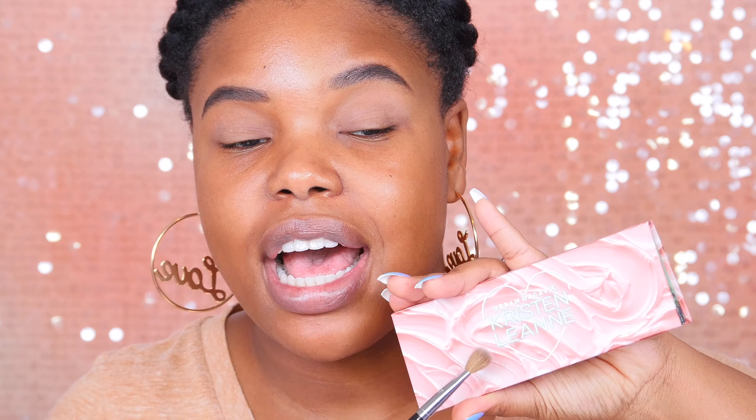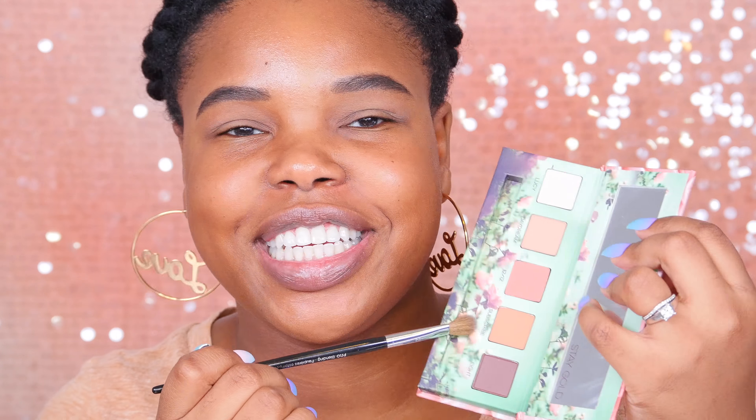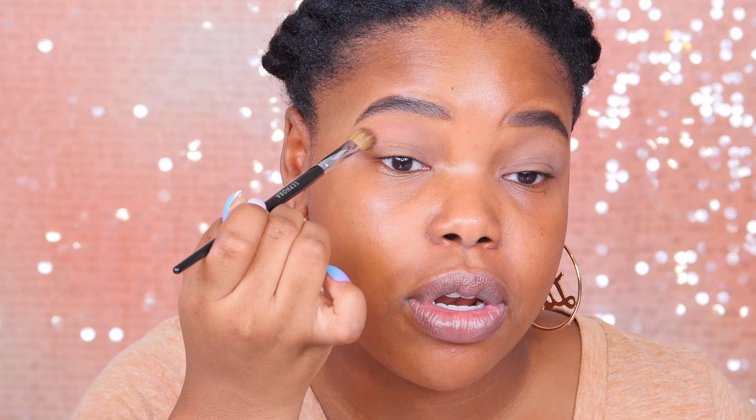I want to start with my favorite primer, the Smashbox 24-hour eyeshadow primer. I've got oily lids and it's really nice for making eye makeup last all day. And of course to set that in place, I'm using my Fenty Beauty Invisimat, just patting that on there so it's not as sticky and I can blend out my eyeshadow.